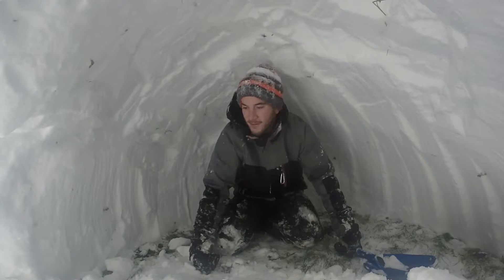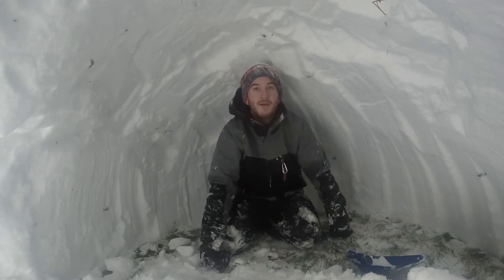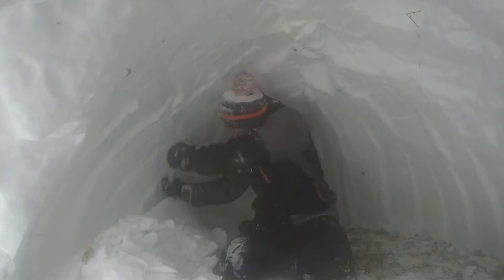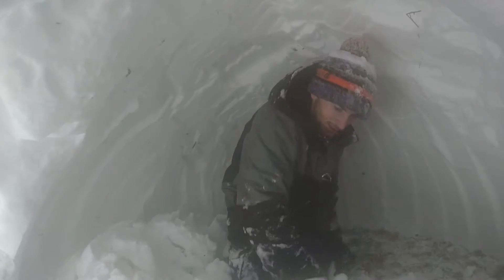Little status update — we've got quite a bit of space in here now. I can sit up comfortably in the middle. I've been working hard on this Quincy all day today and it's finally complete.